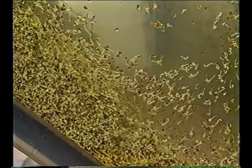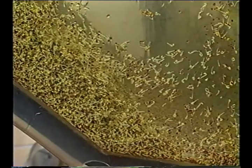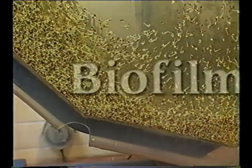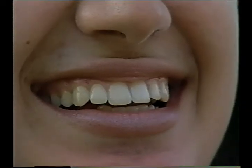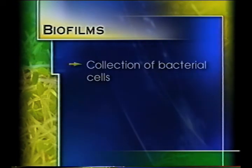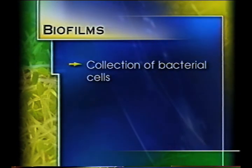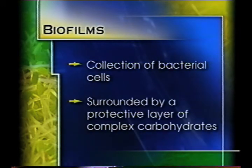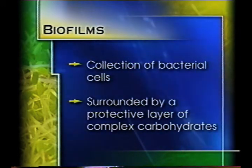The importance of acceptable equipment construction in proper cleaning and sanitizing activities can be summed up in one word: biofilm. Some common examples of biofilm in everyday life might include the plaque which can grow on our teeth or the algae in a stream growing on river rocks. As it relates to sprouts, biofilms are a collection of bacterial cells that attach to equipment and other surfaces in food plants and surround themselves with a protective layer of complex carbohydrates.